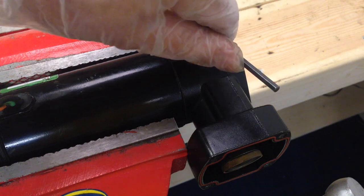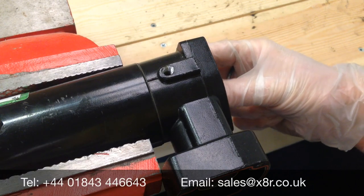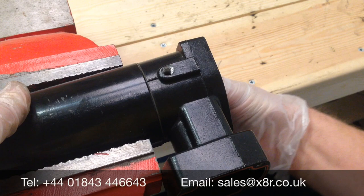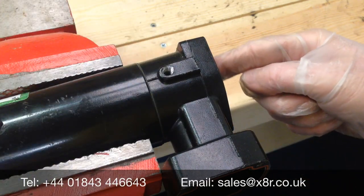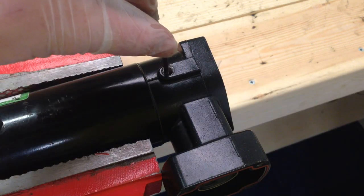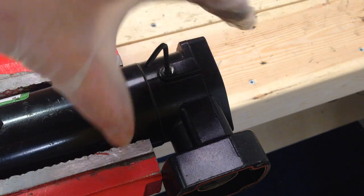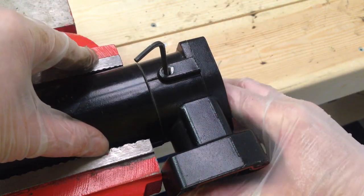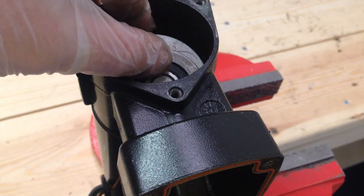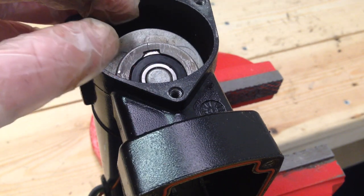Remove the grommet screw on the side of the compressor. Rotate the piston from inside the face plate until you can see another bolt head through this hole — this is what's holding the piston onto the spline from the motor. Once that's located, undo that bolt. We don't need to remove this bolt all the way, just enough so that it releases the piston off of the spline.